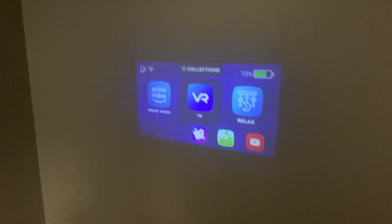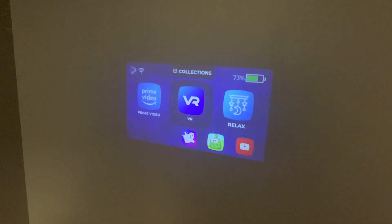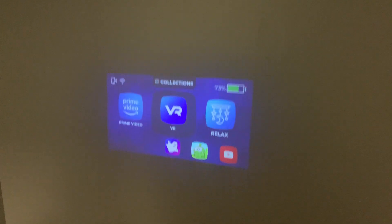Hi everybody! Today we're going to be talking about the Cinemood 360. We've released our new product and it has some really great features, but we wanted to do a quick video tutorial to give everybody an idea on how to best use the 360 capability.